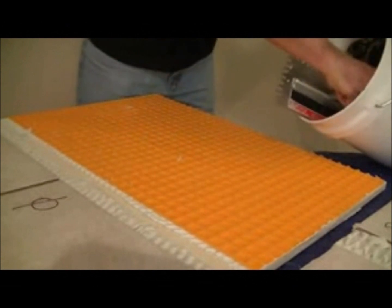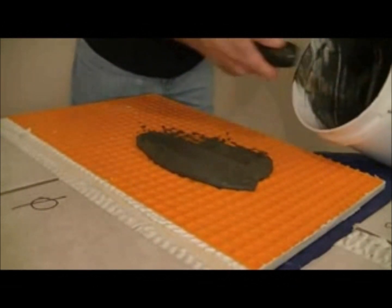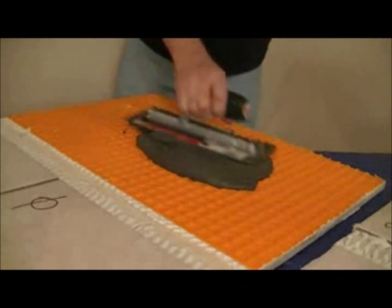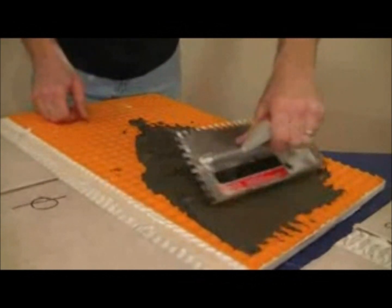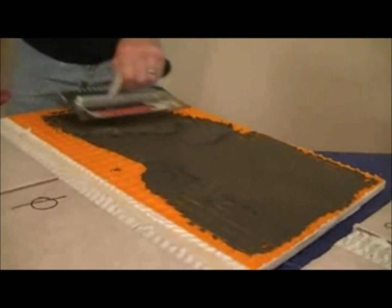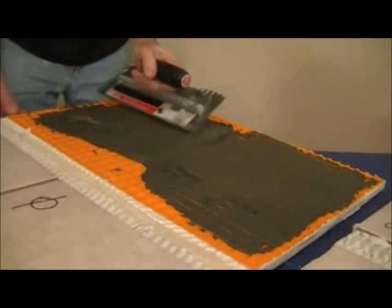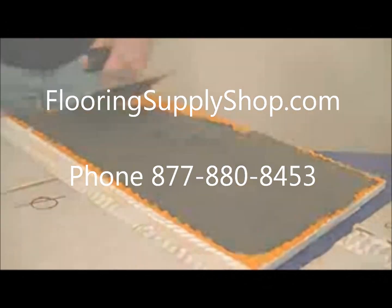As per Schluter's instructions, we're going to be using an unmodified thinset here to set our tiles on our DITRA. The reason being is that DITRA is waterproof and we would be trapping moisture when using a modified thinset, so as per their instructions, we use an unmodified and it'll mechanically bond our tile to the DITRA. Once again, we're going to be back buttering our tile to make sure that we get 100% coverage of thinset on the back of our tile before we set it into the cone surface.